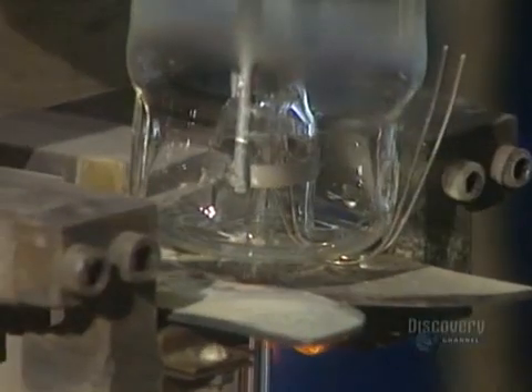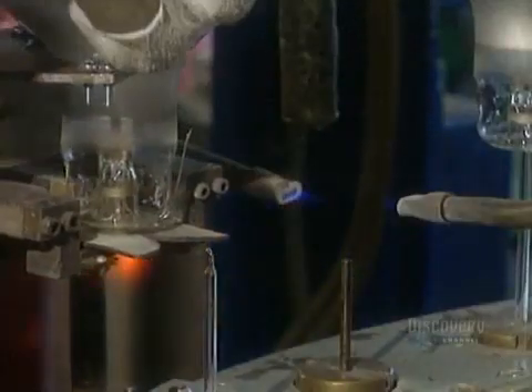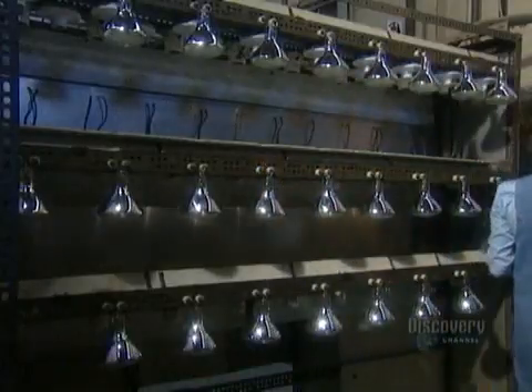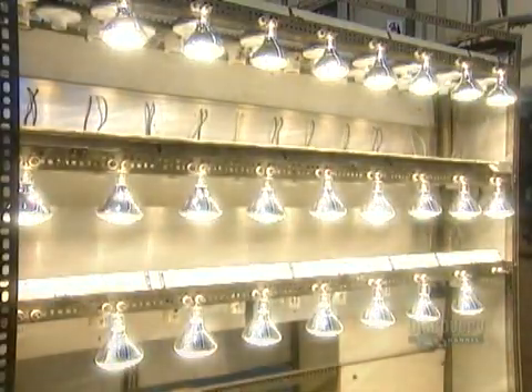Then they go through what's called the tipping torch, which seals in nitrogen gas to prevent the filament from overheating. Now the bulb is ready for its first test — a 10-minute burn to make sure it operates properly and there's no air inside.